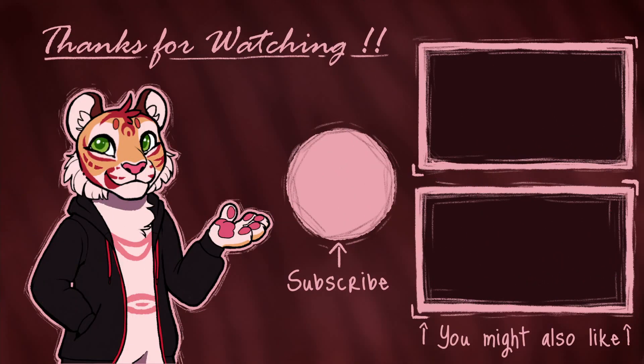If you enjoyed the video, feel free to leave a like and subscribe and all that, and maybe check out one of my other videos to the right. If you'd like to see more of my art or maybe get a commission from me, I've put links to all that in the description below. Anyway, I hope you have a nice day and see you all next time. Bye.